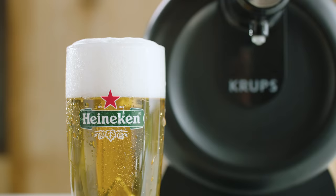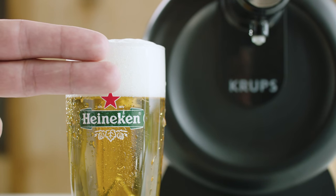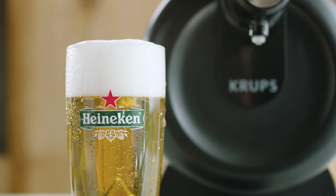There you go. A perfect beer head is about two fingers high. That's it. You've just poured yourself a draught beer.